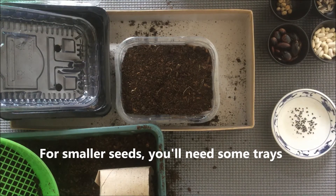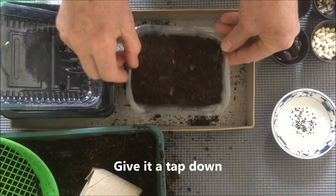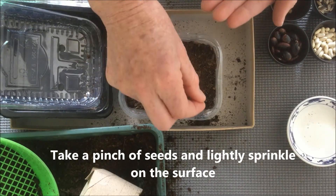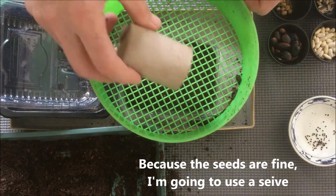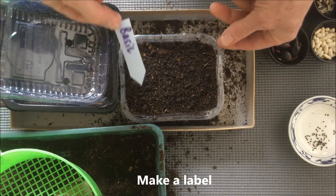So for smaller seeds, you'll need some trays — I just use these food packages. Start by filling it almost to the top, give it a tap down. I'm just using this little block just to level it off. Just take a pinch of seeds and sprinkle them on the surface. And because these are quite fine, I'm just going to use a sieve so they're just covered. Give them a really good water, and again just make sure you've made a label for it.